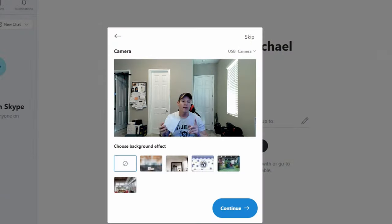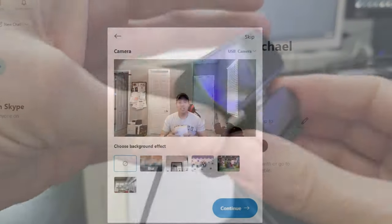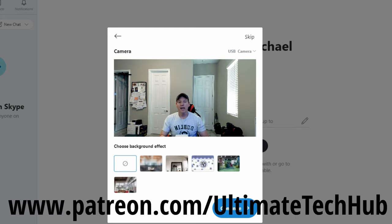Also, the bottom of the stand can connect to a tripod, which is really nice. So guys, if you're looking for a really good webcam, this could be the one for you.